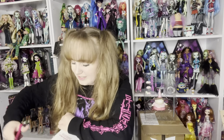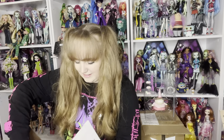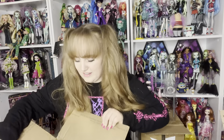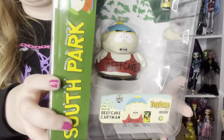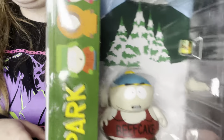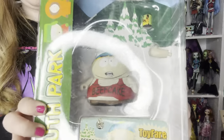My mom is like the OG South Park fan. She went to the movies to see it when it came out and has watched it since it first aired. So of course she went all out with getting the figures. She also loves dolls and toys, so she'll love to see the South Park figures reenacting scenes. Okay — this is Beefcake Cartman. There he is in all his glory. He's very much buffed.